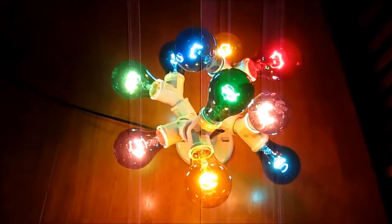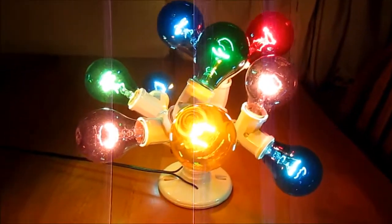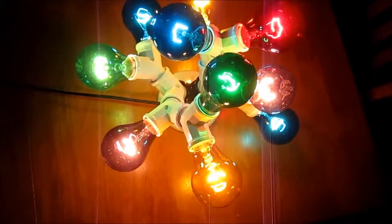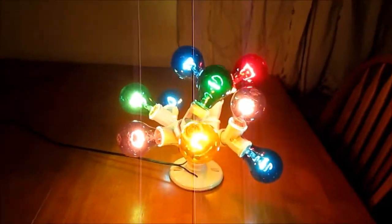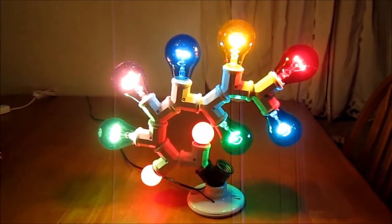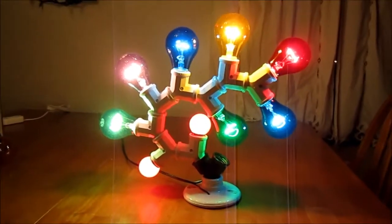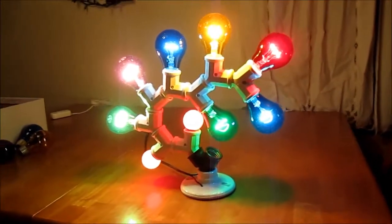You can buy them really cheap at flea markets sometimes too. I splurged a little and got a whole bunch of these white ones, and it works very nicely — makes a very nice decoration. It doesn't have to have a random fractal pattern like a real tree; it can look a little more organized if you choose.